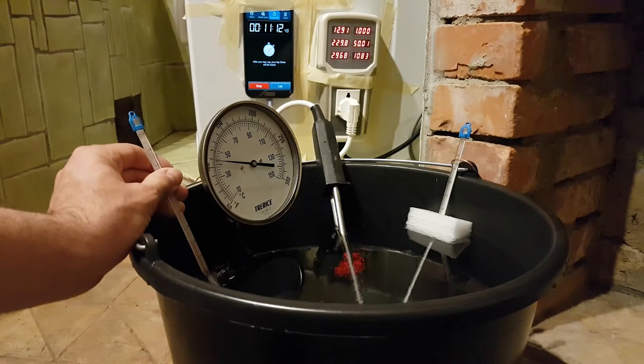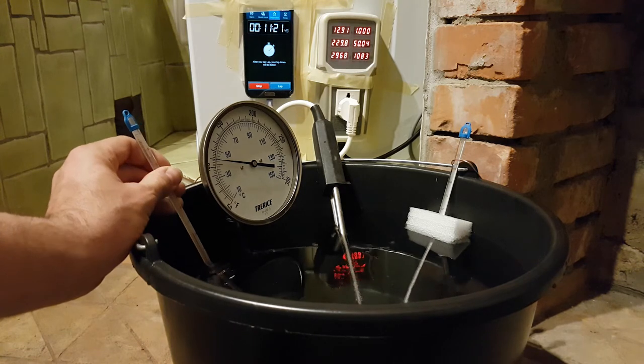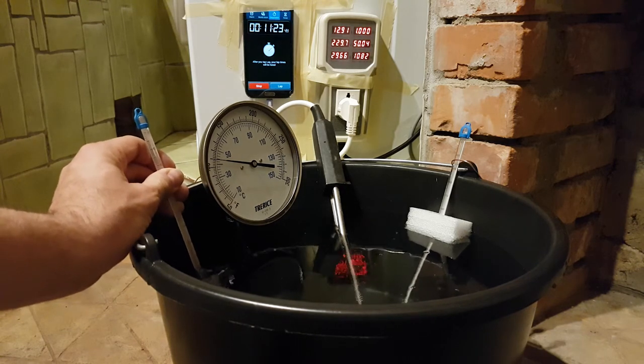We're at about 42°C at 11 minutes — that's a 30-degree rise in 11 minutes, so it's about 20 seconds per degree, which matches the best accurate estimate.